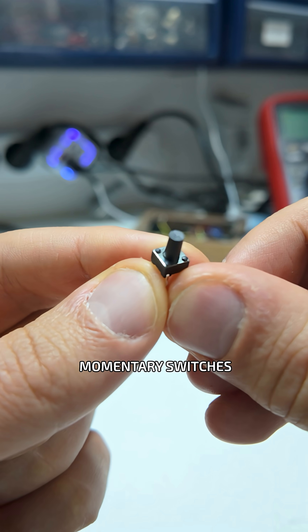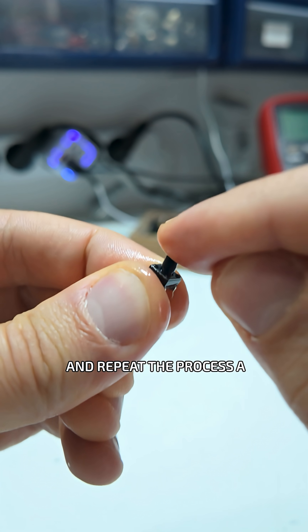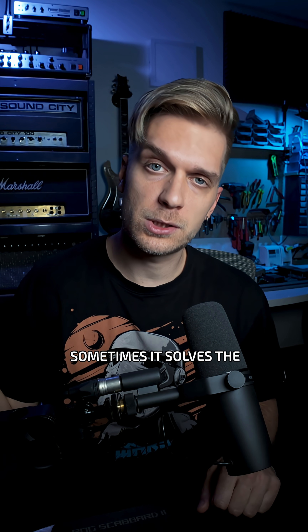The good thing is these momentary switches don't always need replacing. You can pump in some isopropyl alcohol, wiggle wiggle, and repeat the process a couple of times. Sometimes it solves the problem.